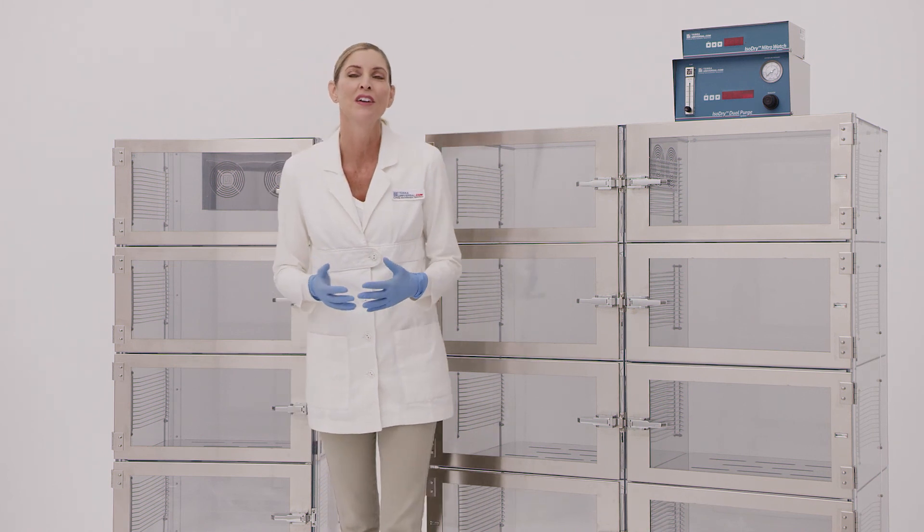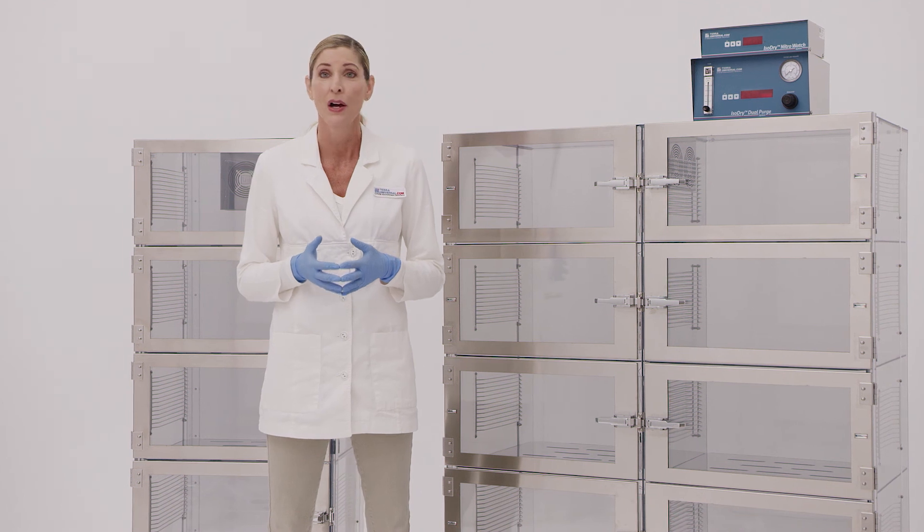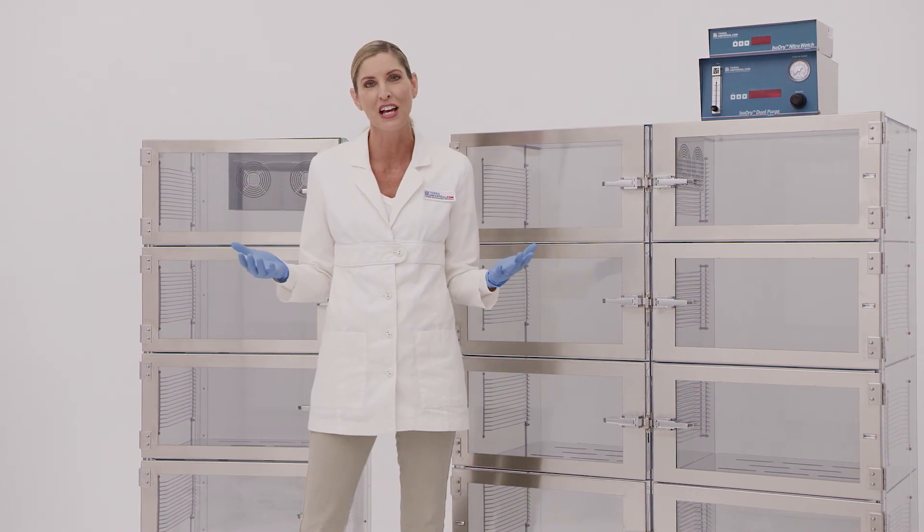To learn more, visit our website and browse our selection of ISO-DRY desiccator cabinets, or call us to speak to one of our desiccator specialists.